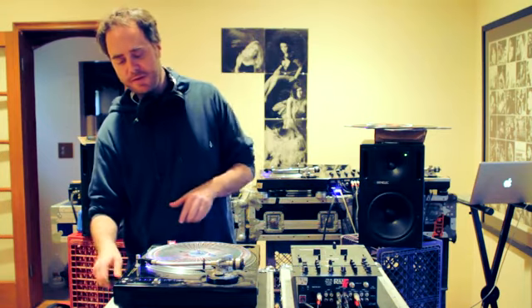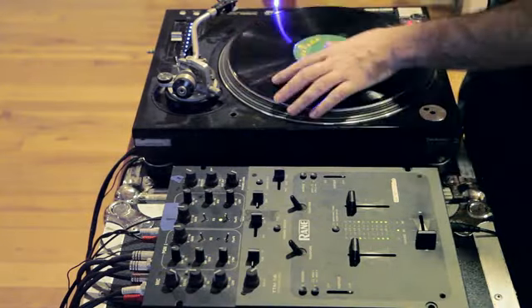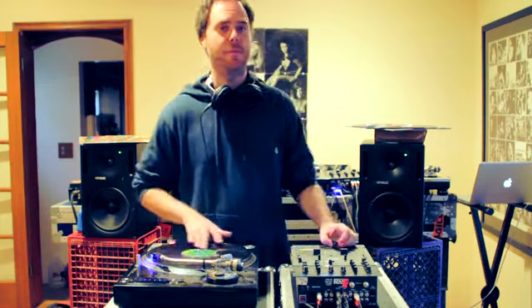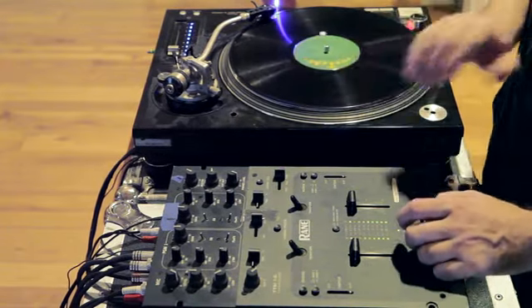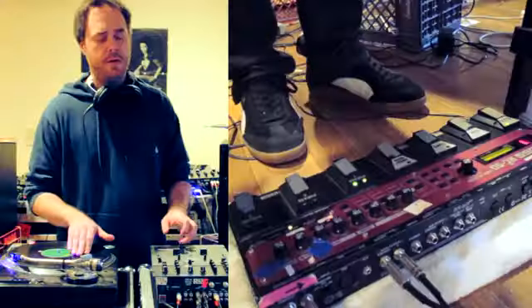And now I will attempt to stack another loop on top of that loop. This is the Cumbia remix of Sound of the Police. Excuse me if I don't use my headphones, I like being a little informal. All right, loop two.